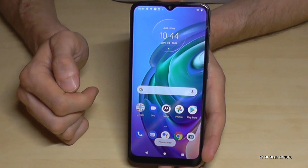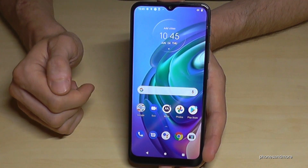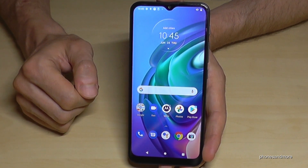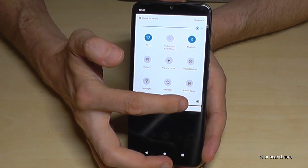There's a second way, but you have to enable it first. It works with three fingers on the display. To enable it, scroll down the notification shade twice and then tap the symbol for the settings.